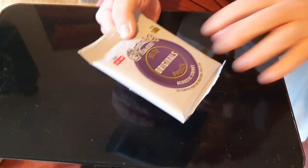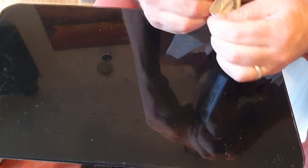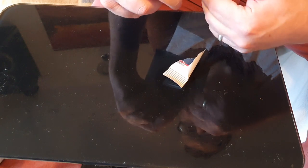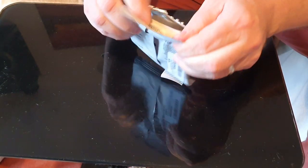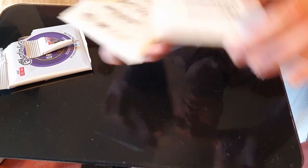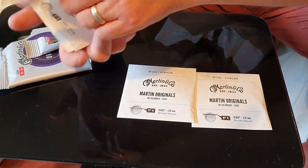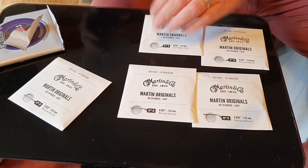So let's just open up the packet first of all and have a look at what we've got inside. Individually wrapped, which is nice. We've got the 6th, 5th, 4th, 3rd, 2nd and 1st.